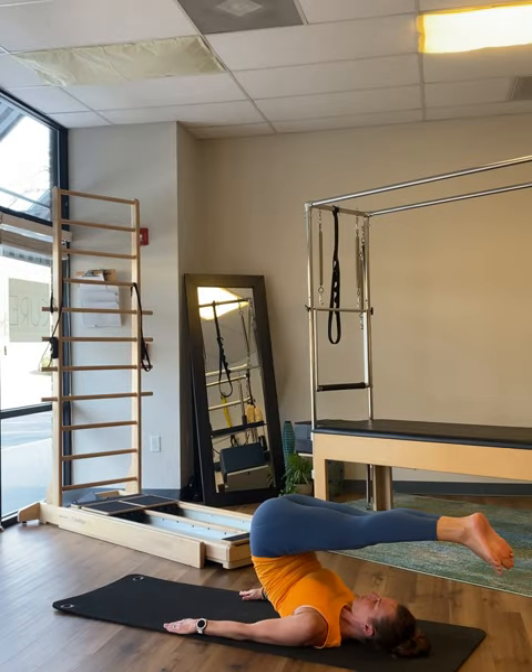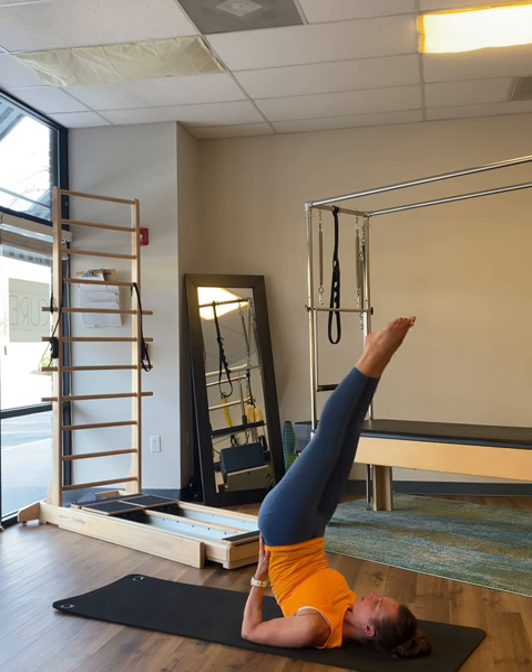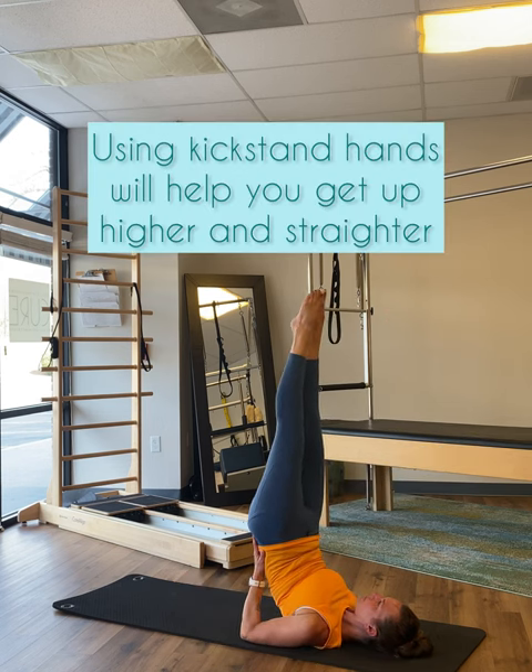Once again, you're actively pushing down to go up. Bending the elbows to form kickstands hands will give you just enough support to be able to reach the legs higher.